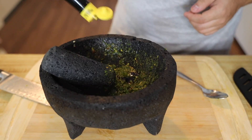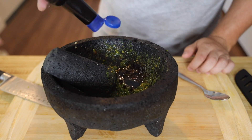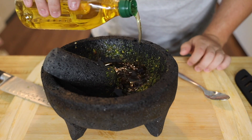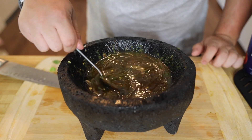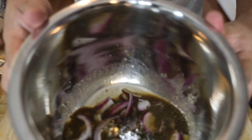Now that everything is rounded up to a paste, we're gonna add the other sauces. We'll start off with Maggie sauce, salsa inglesa — which is more like a Worcestershire sauce — a little bit of soy sauce, a little bit of olive oil, and then the juice of four limes. Squeeze all that in there, then add a little splash of Clamato and mix it all together.